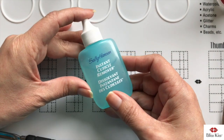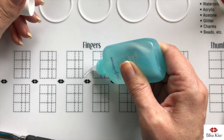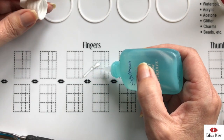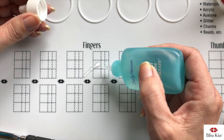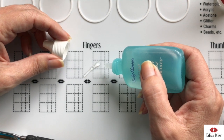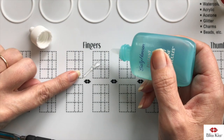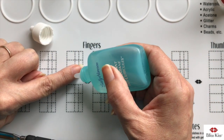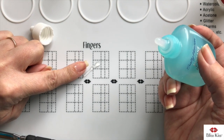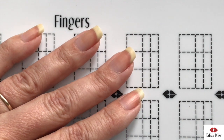Next is the Sally Hansen cuticle remover — this is my favorite one because it is a gel. It comes out really nice and thick and you can control where it's going. I've used Blue Cross but because it's so watery I don't really like it. The biggest problem with cuticle removers is that the skin-dissolving properties come from lye, also labeled as caustic potash. If it gets on your skin — whether on your nail plate or on live skin — it is very damaging. A lot of times you'll see people apply it all the way around trying to remove the proximal fold, but that's not the cuticle, so putting this on your skin is the very worst thing you can do.